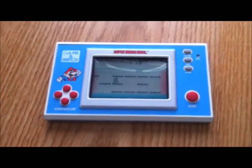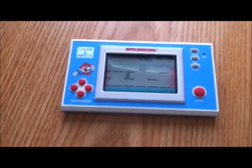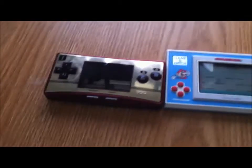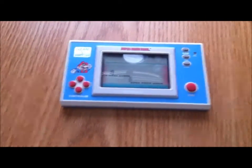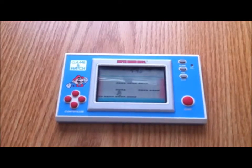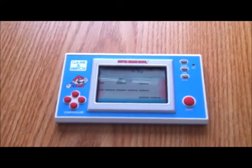It looks sort of like a Game Boy Micro actually. If I can bring mine in here, you can see for comparison — this is the Game Boy Micro, this is the Game & Watch. It's funny because some of the Game & Watches were dual screen and look kind of like a DS, which goes to show that once Nintendo does something, they never really get rid of their old ideas.